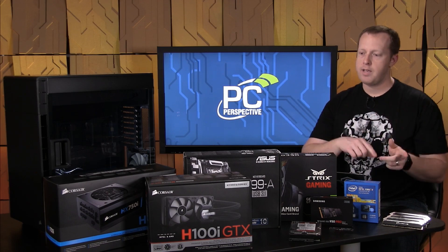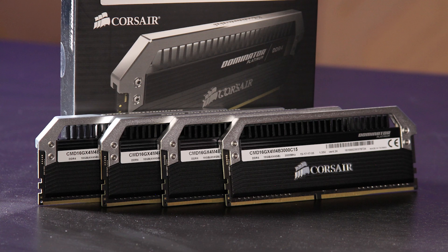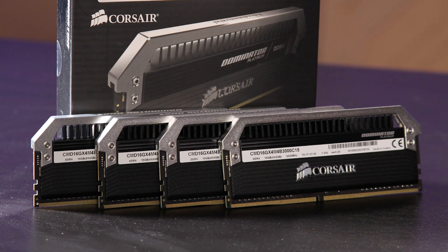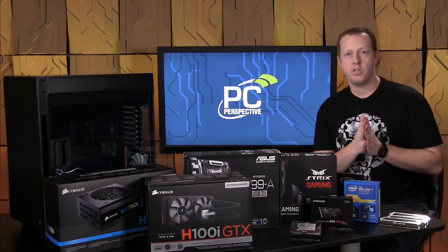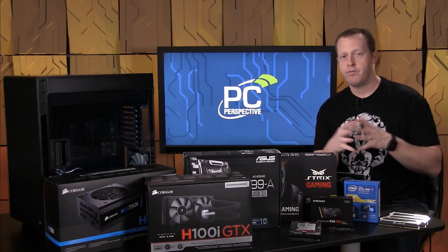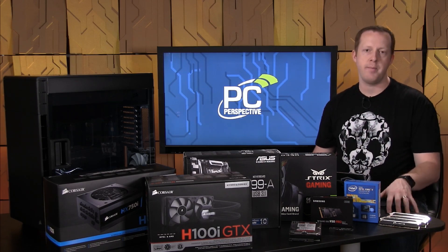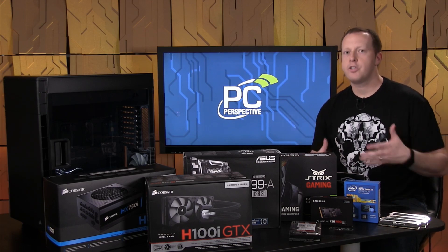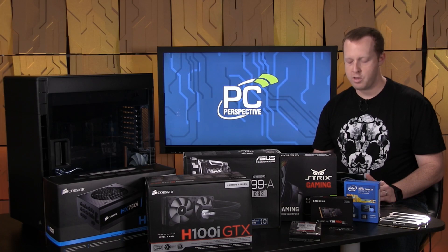To pair with the processor and motherboard, we have Corsair Dominator Pro modules — DDR4, 3,000 megahertz, 16 gigs worth using four 4-gigabyte modules to fill all four memory channels the processor allows. It's $200 for that memory — a little bit steep, not going to lie — but you're getting 16 gigs of system memory in this build.